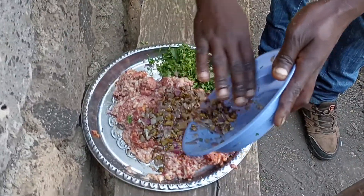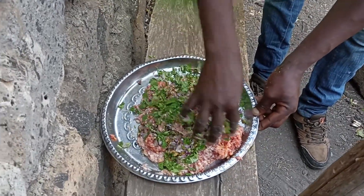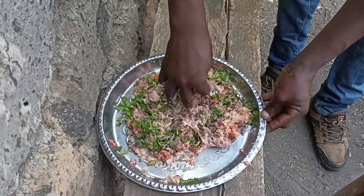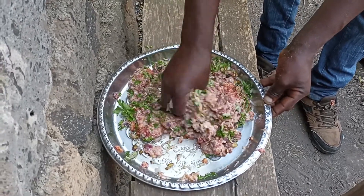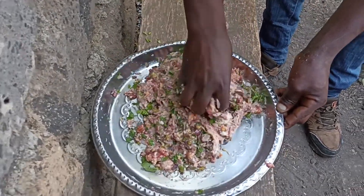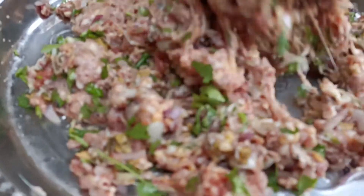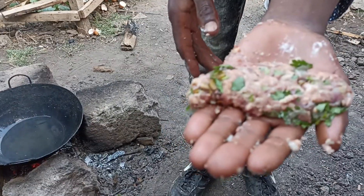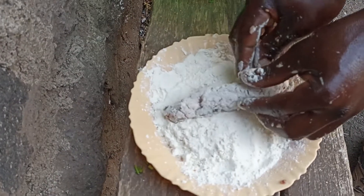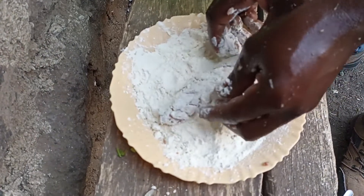Now you mix your minced meat with coriander leaves, with black pepper, with garlic — you mix all the mixture together with your minced meat, until you see that everywhere there is a good, good mixture. Now you roll your minced meat like that, then you put on the flour at the top — just a little. You want to make a first layer.